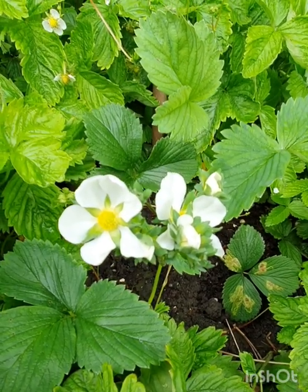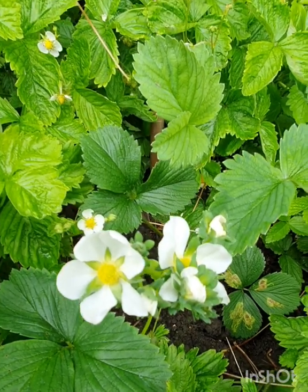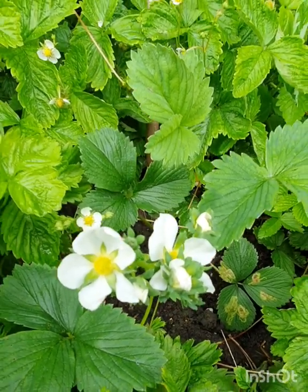This year I'm growing pineberries for the first time. I did a little video when I got the bare root plants here, which are now growing really nicely in my strawberry bed.